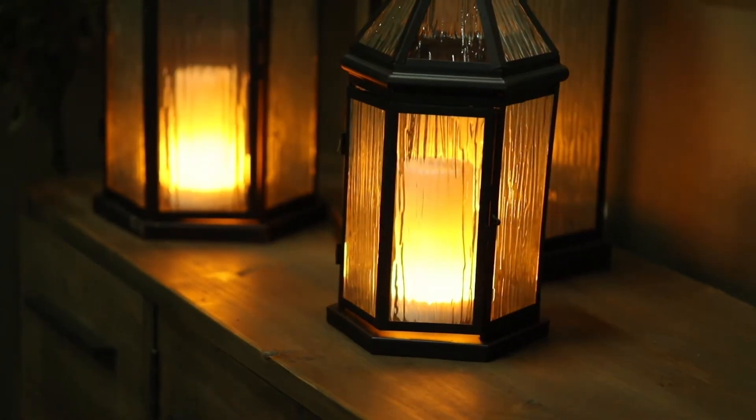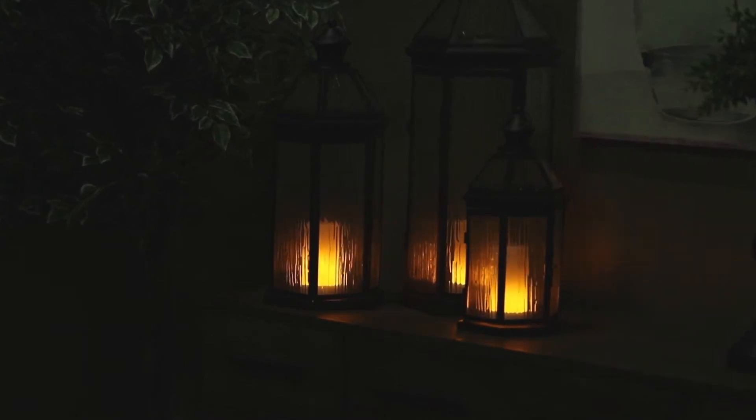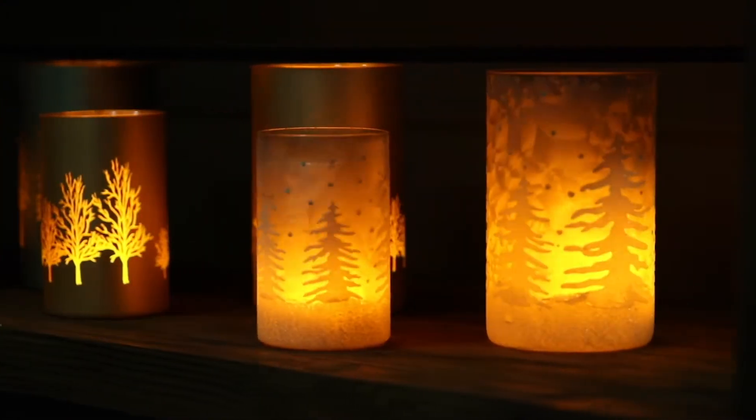Frosted texture glass lanterns are the perfect home to show off the fiery glow. Etched glass and frosted cylinders are at their best when lit by a Fia Flame.